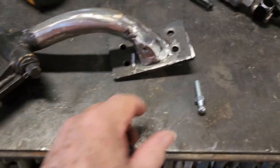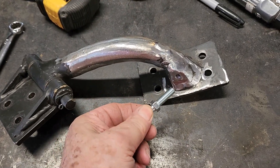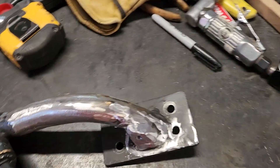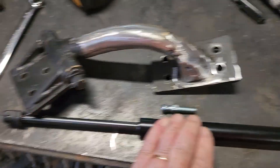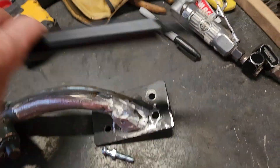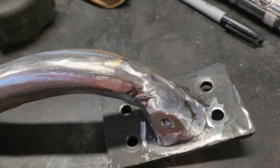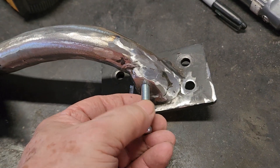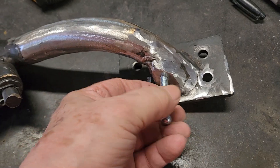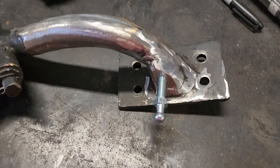Working on the shock mounts, I got some ball ends here that are an inch long. Because these are 150-pound springs, there's going to be a lot of force, and that thin wall tubing was not going to be enough. So I've added a plate on here and threaded it for these to go in. That'll be a nice secure fitting for the ball joint.